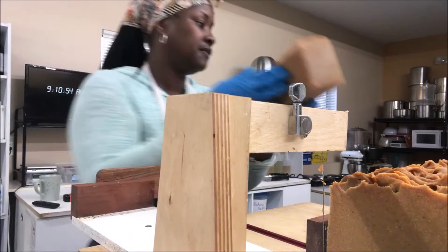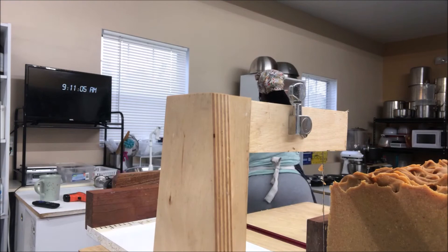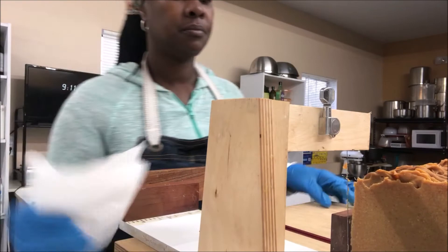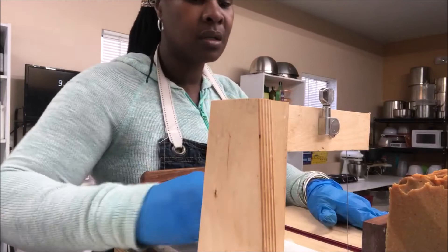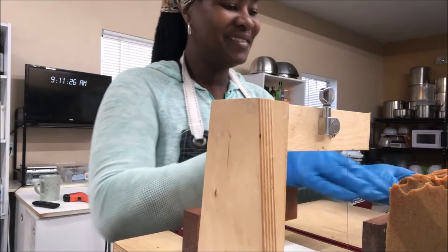And it kept a really pretty orangey color, which I love. I think that has a lot to do with the aloe vera — the aloe leaf juice that I used for the liquid instead of the aloe vera juice that I would buy from the store. I made my own aloe leaf juice, and it's prettier for some reason.